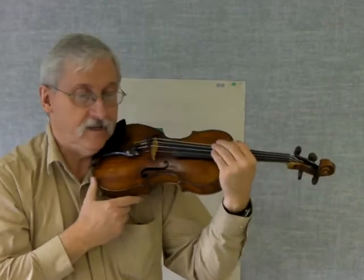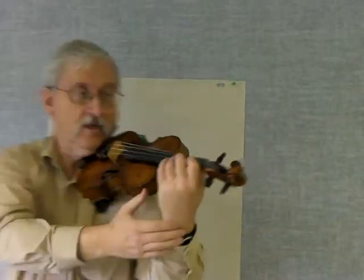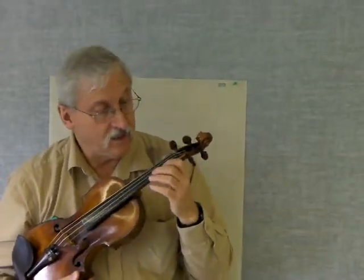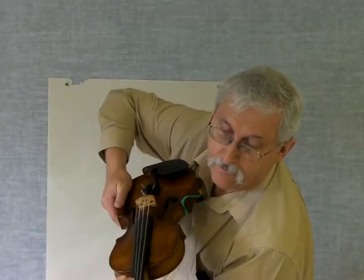Quick review of the violin hold: make sure it's on the shoulder, jaw in the jaw rest, and straight wrist. The thumb should be about equal to the first finger roughly. We put tapes on the violins — there are three tapes on all the violins and those are meant to show the children exactly where to line their fingers. So the first finger tape is about there, second finger is there, and the third finger is very close. You can see the thumb is about equal to the first tape roughly.